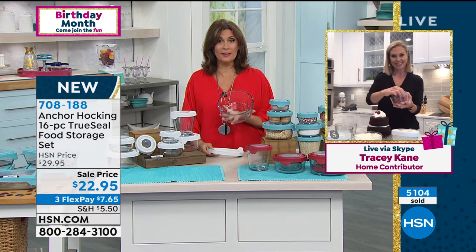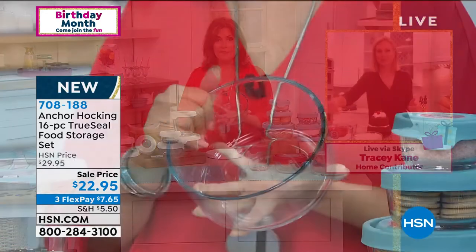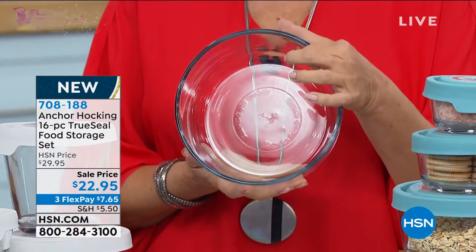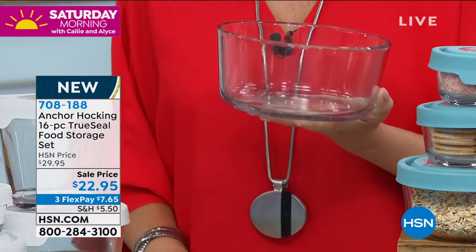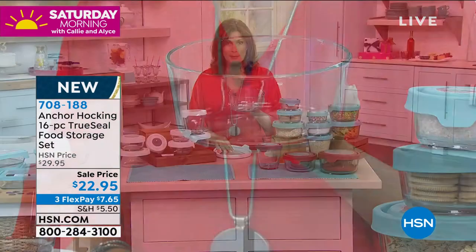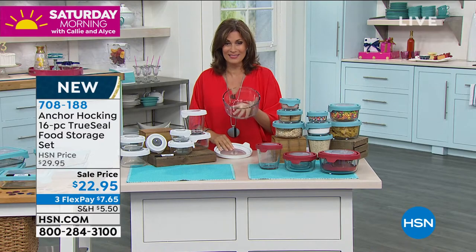$22.95. You want this, you will need it, and you will use it. If I said I'm going to the store to buy a glass baking dish, what would you spend? Would it even be this thick Anchor Hocking quality? What I have in my hand is actually around $1.50 to buy right now.